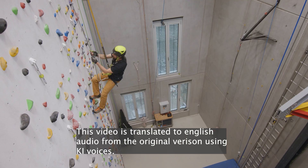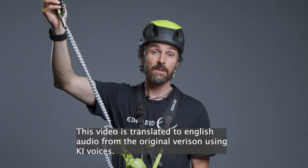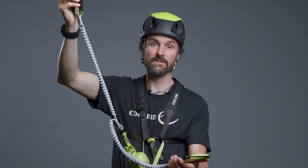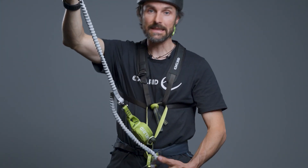I am Florian Hellberg from Edelreed Knowledge Base and today I want to show you what happens when I attach my carabiner from the second lanyard to the central ring of the harness.